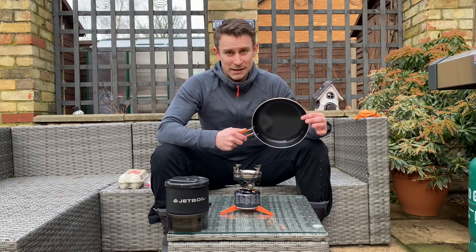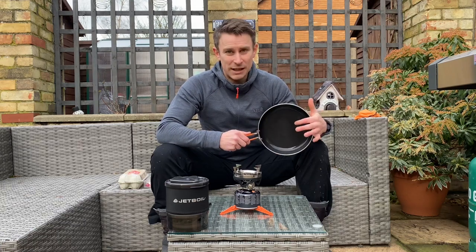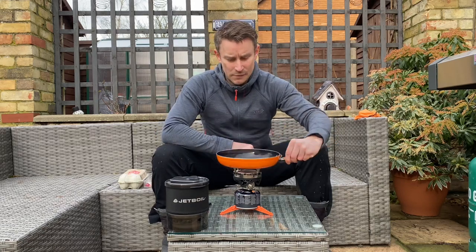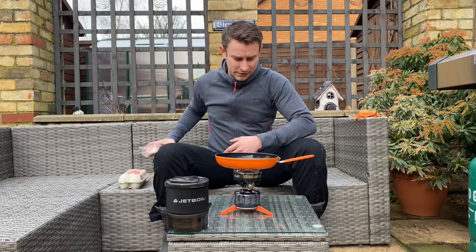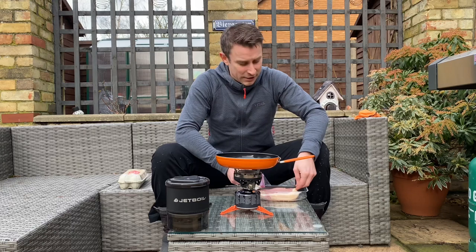In theory, this is ceramic, so some people don't even use oil with these, but I'll certainly give it a little bit of a coating. So let's just stick this on. Let's put some bacon on. Don't want to frazzle it, so I'm going to cook it slowly.